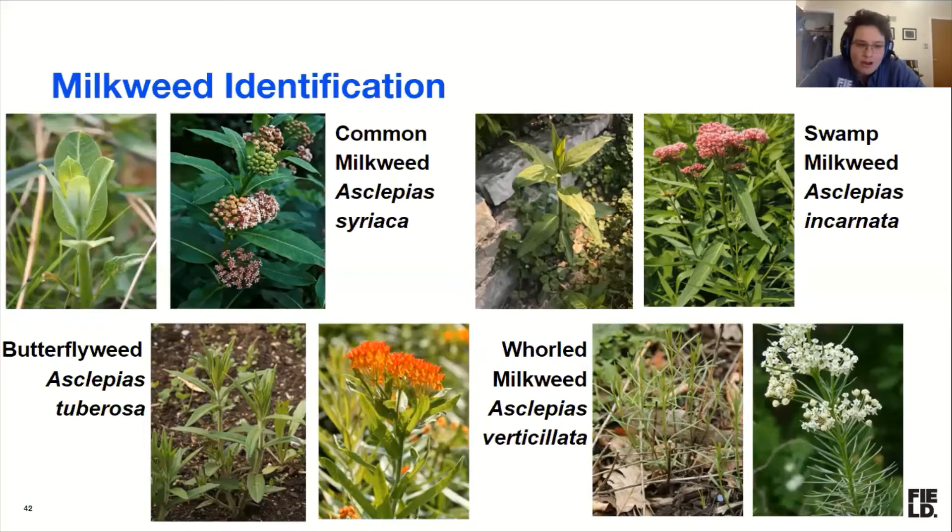For common milkweed, it's got some fuzziness — especially on the bottom of the leaf — which can distinguish it from a lot of other plants coming up. It's got these rounded leaves; they often kind of come up close in and then spread out.